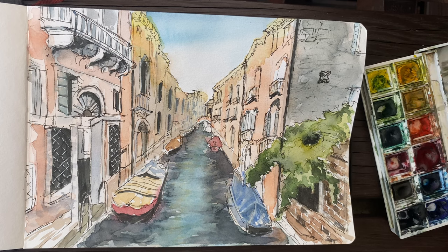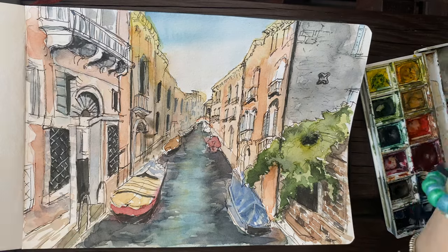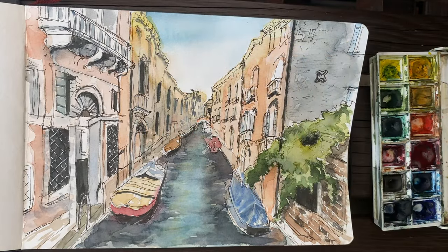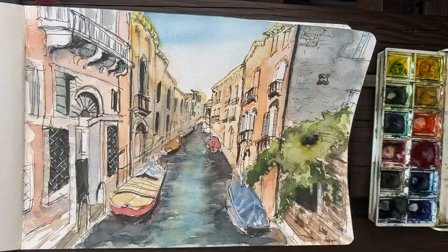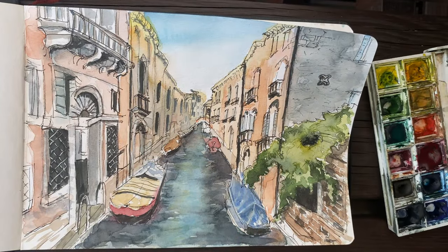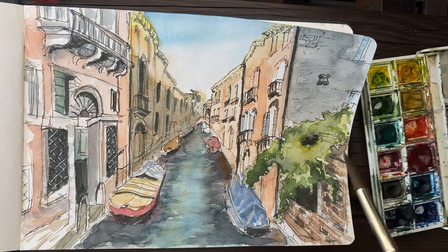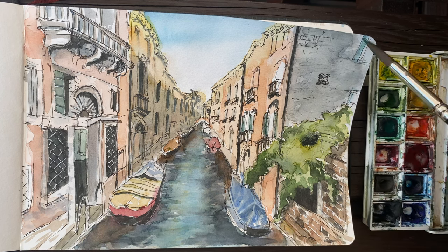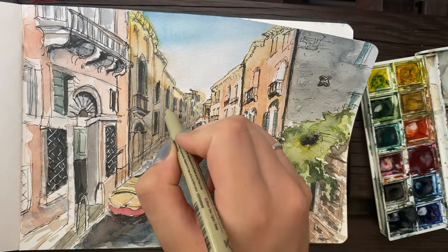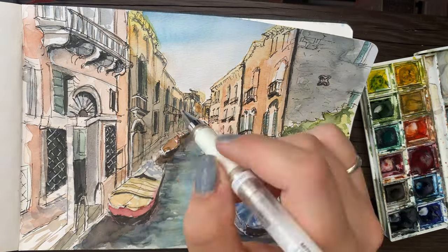I think jumping around is the best way to paint — just do whatever you feel like rather than forcing yourself to finish one section, because sometimes when you take breaks and come back to it, it actually ends up looking better because you've had time to think about it and develop some ideas. While I was rambling, I added in the shadow underneath the foliage and the shadow of the buildings. I also lifted some paint off the top of the buildings to give more contrast when I added the shadow. Watercolor is quite forgiving in that you can go in with a wet brush and gently rub over an area to lift some of the paint back off, which is very useful for lightening areas slightly.